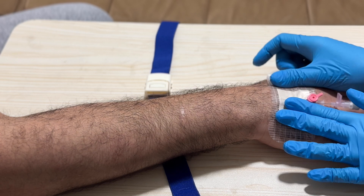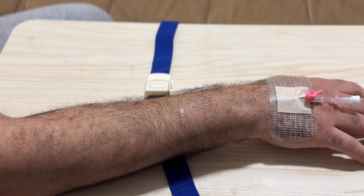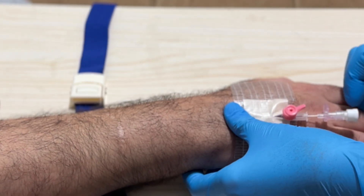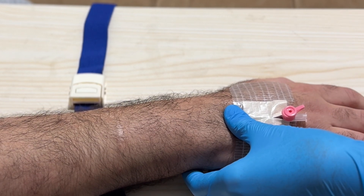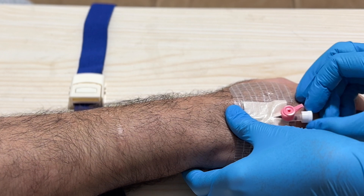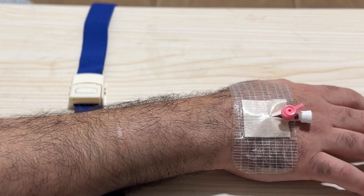And that's it. Remember, practice makes perfect. If you don't succeed on the first try, don't get discouraged. Tricky veins can be challenging, but with these tips, you'll improve over time. Here are a few bonus tips: use a vein finder device if available, communicate with your patient to keep them calm and still, and always have a backup plan in case the first attempt doesn't work.